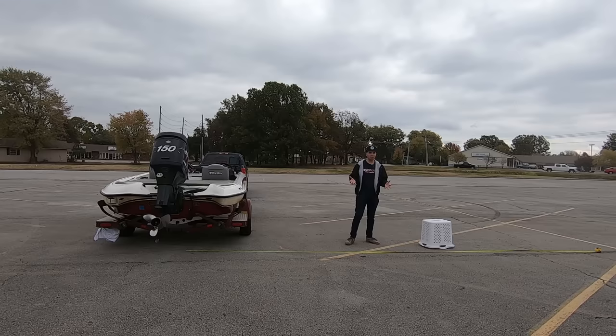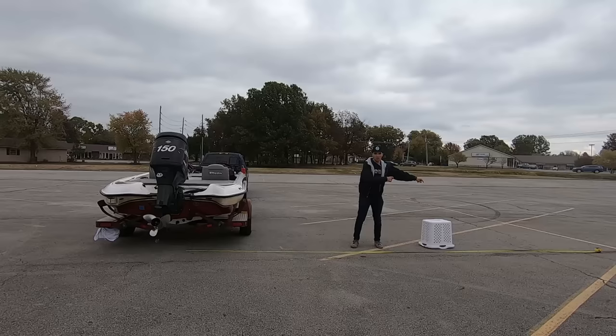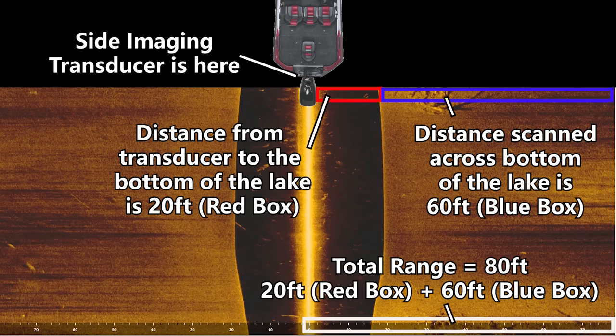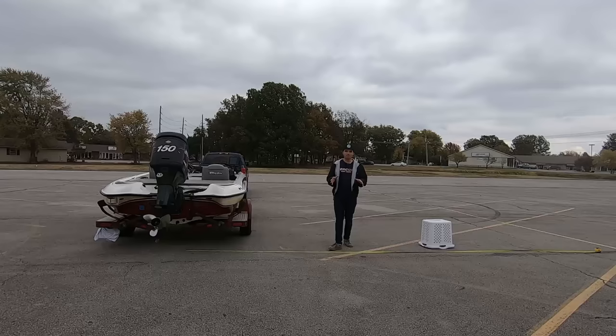This is really important to remember — you don't have a full 25-foot range when scanning with your side scan. It's not like you're going 25 feet to the right and 25 feet to the left of your boat. You're going a certain number of feet straight down, then a certain number of feet over. For example, if you're in 20 feet of water and have an 80-foot range set, that 20 feet is taken up by the black space, meaning you're only showing 60 feet to the right and 60 feet to the left. Super important when figuring out how much distance you're covering.